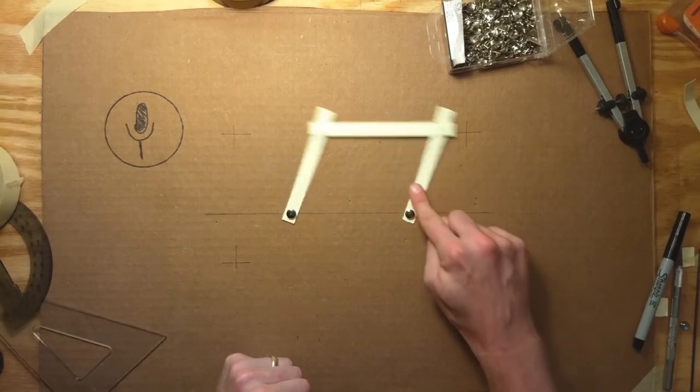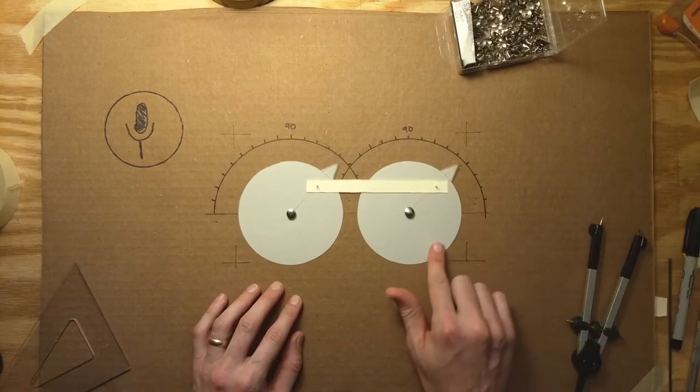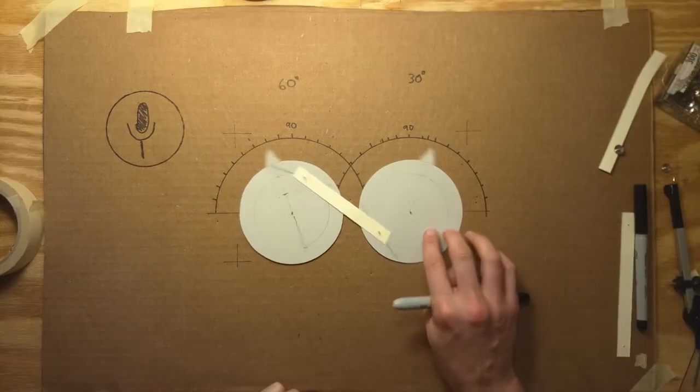If you put two levers together with a thingy in the middle, it moves like this. Or this. Or this.